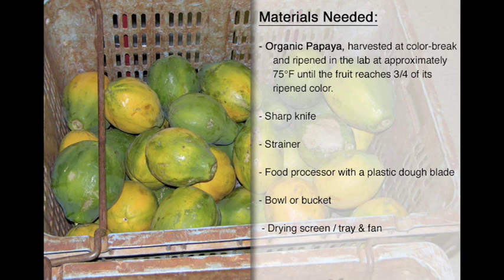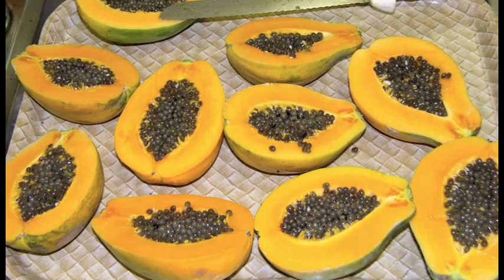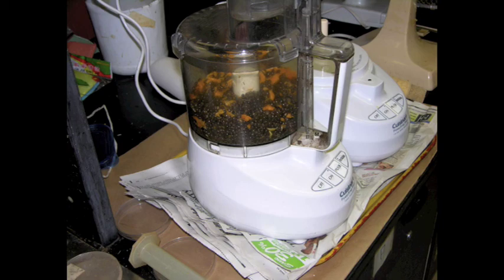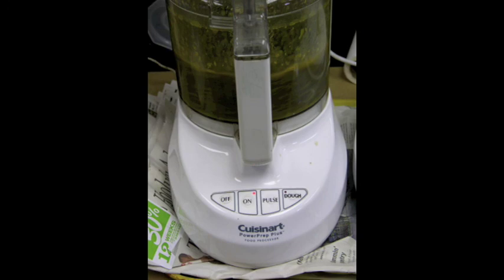It's important that organic papaya seed be processed separately from conventional papaya seed to avoid co-mingling of different types of seed. When your processing area is prepared, halve the papaya lengthwise with a sharp knife. Then scoop the seeds into a strainer and rinse to remove excess pulp. Pour the rinsed seed into the food processor, making sure the plastic dough blade is inserted, and run for approximately three minutes. This helps separate the seeds from the aril, which improves germination uniformity and decreases germination time. After three minutes, strain and rinse the seed, then run the food processor for another three minutes and rinse again.